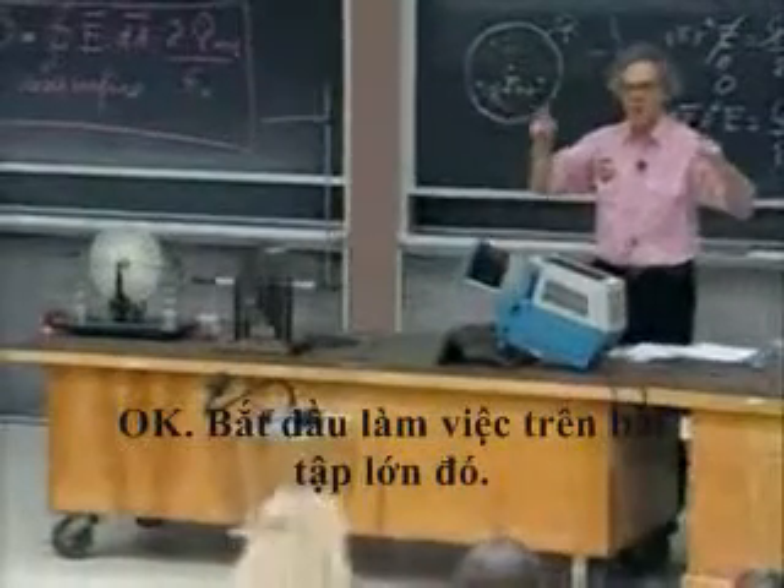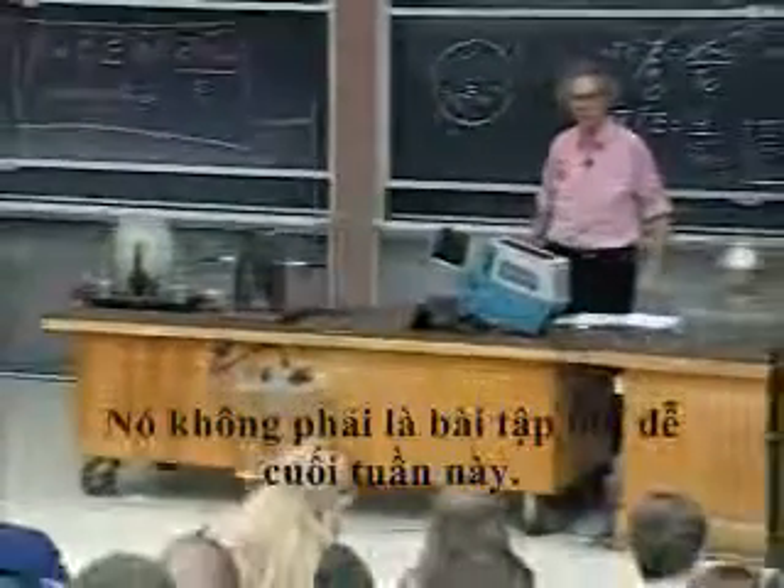OK, stop working on that assignment — it's not an easy assignment this week. See you Wednesday.